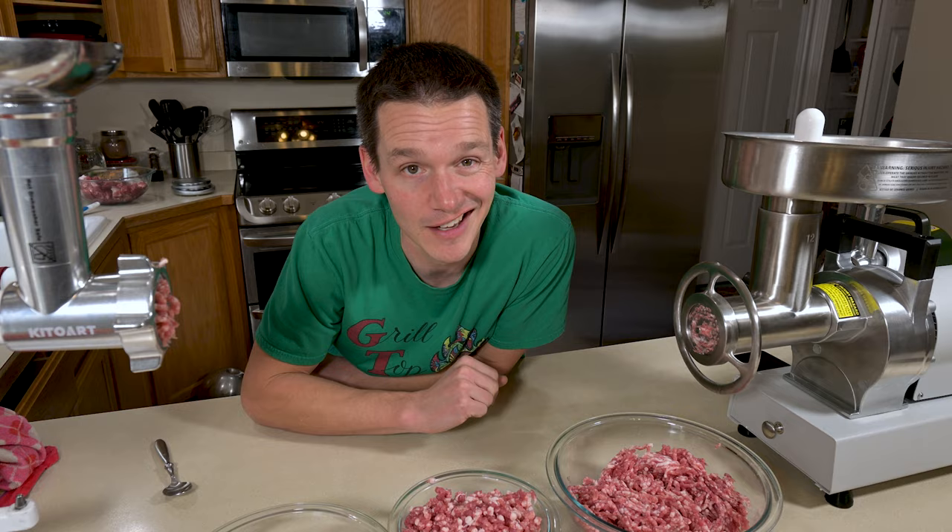With the mid-tier grinder, over time it absolutely gums up. If I do more than five to eight pounds, it starts to really slow down and the cut quality decreases.